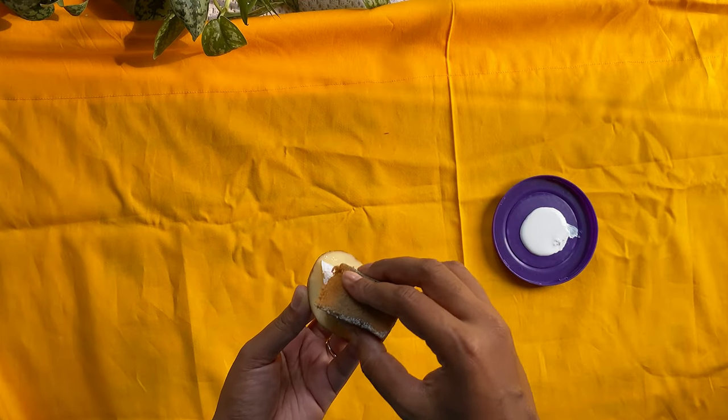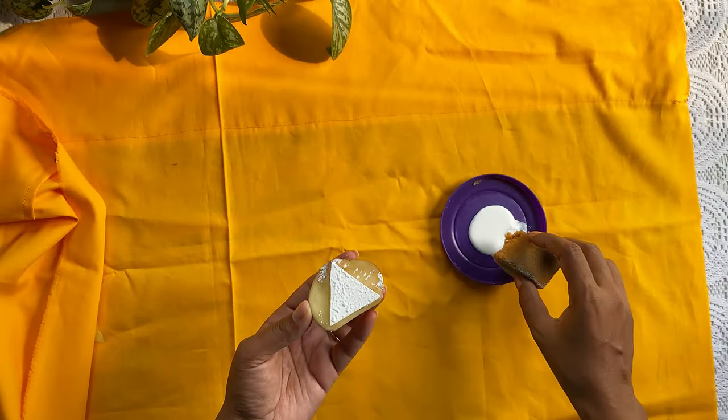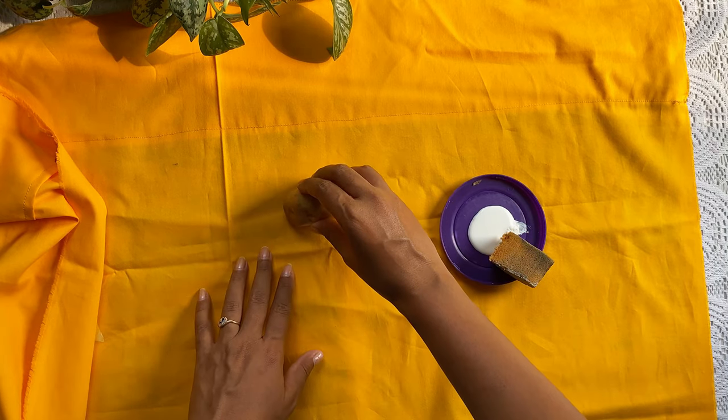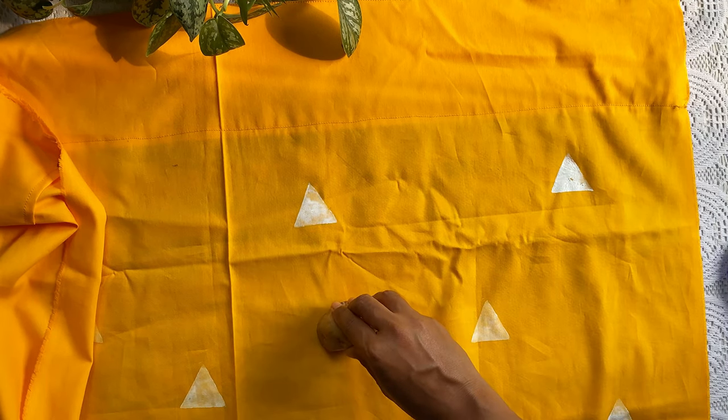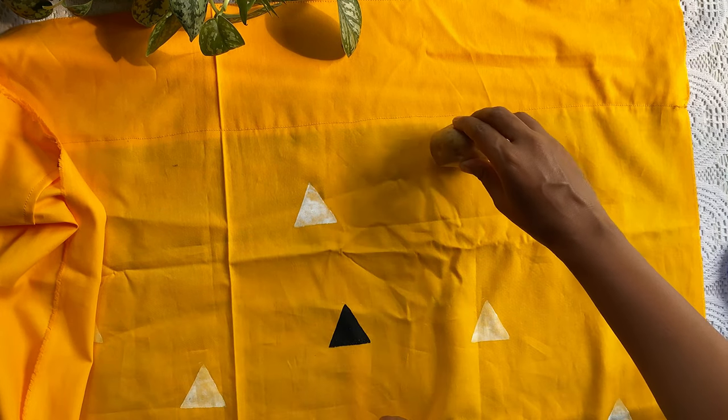Now fill the shape with paint and paste it on the fabric. See, told you I'd keep it simple!